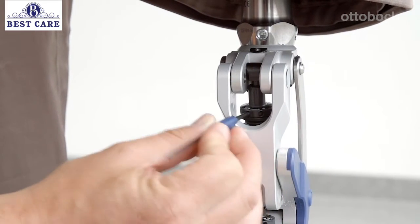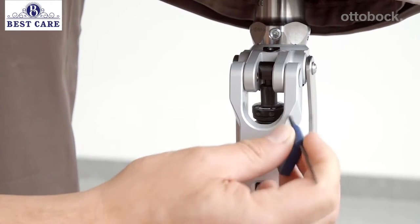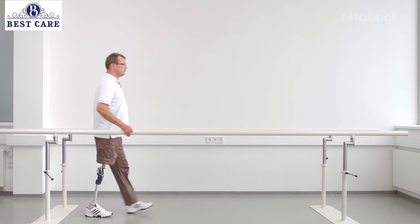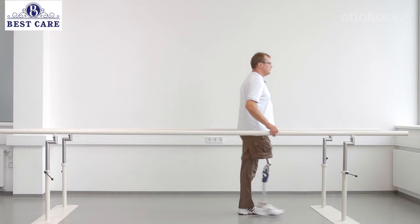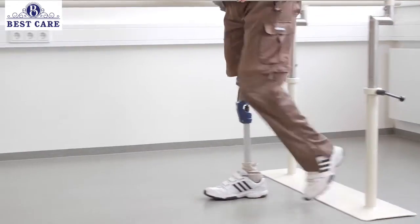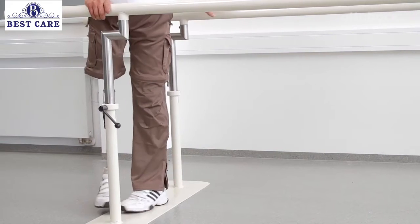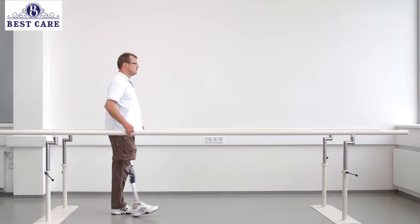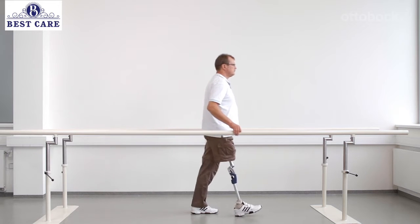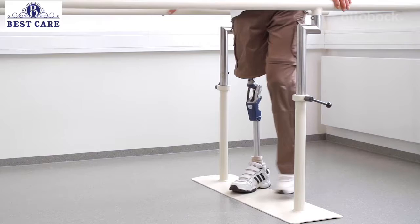Now tighten the extension spring slightly. Make sure that the prosthetic knee is in full extension when the prosthesis is loaded during heel strike. Once the optimal setting for the user is found, it's time to walk at a self-selected walking speed. Walking at different gait speeds is necessary to confirm that the swing phase is set optimally for the user. The settings should be comfortable for the self-selected walking speed, and should still be safe for changes in walking speed.